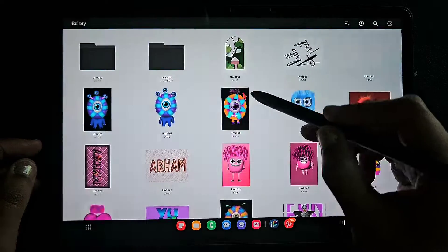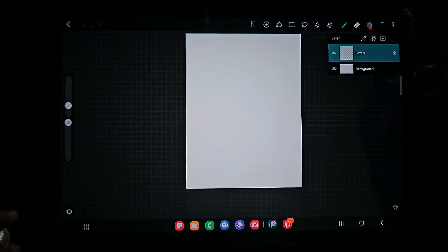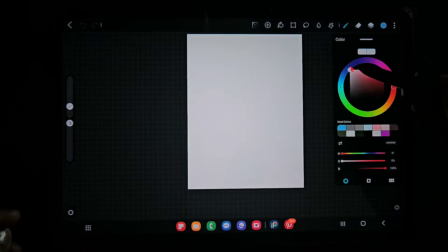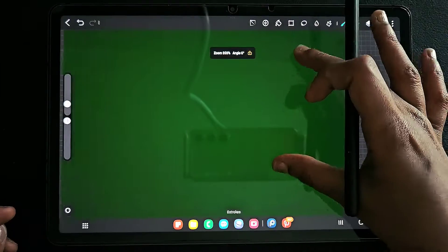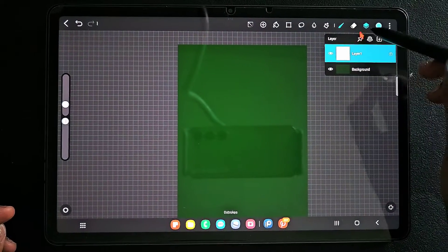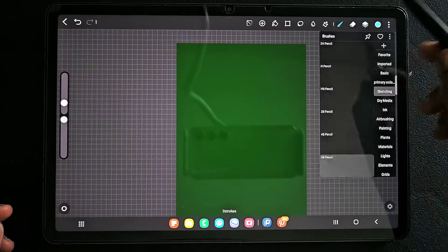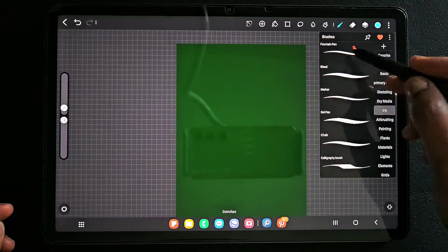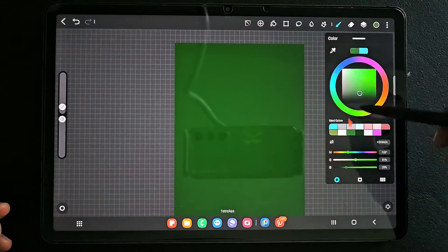Here I'm going to use a 3:4 ratio canvas. For the first layer, before that, I'm going to fill the background with some green color — a dark green color. And in the first layer I'm going to draw a frame, so for this I am going to use the ballpoint pen brush.